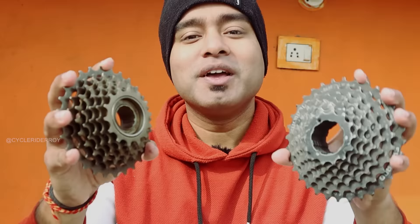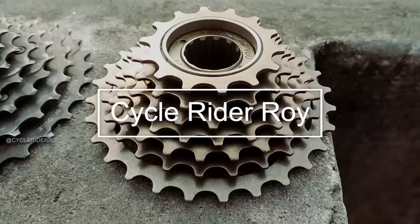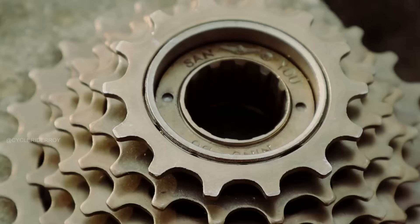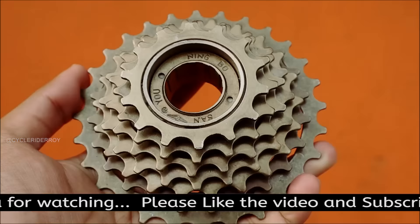Which is better, a freewheel or a cassette, and what is the difference between these two? In today's video, I am going to tell you. Hey guys, welcome back to the channel. If you haven't subscribed, make sure you subscribe and press the bell button. Today I'm going to tell you what is the difference between a freewheel and a cassette.